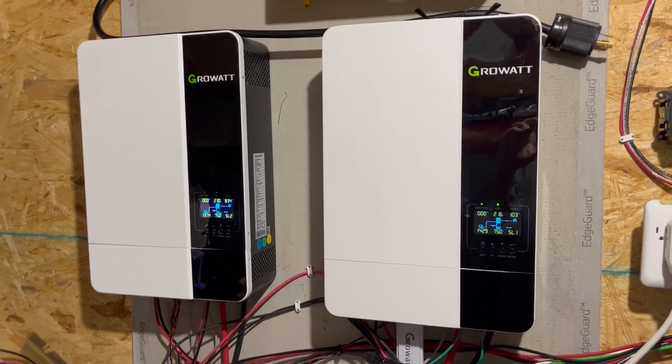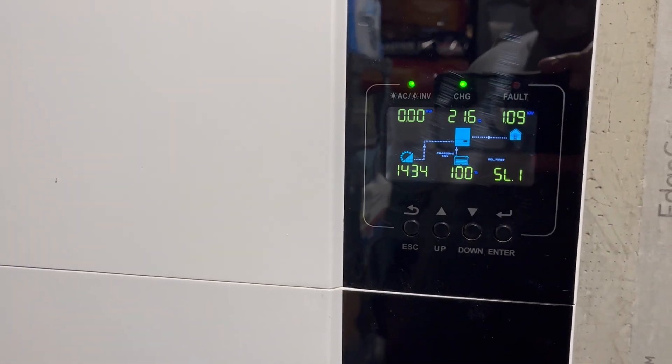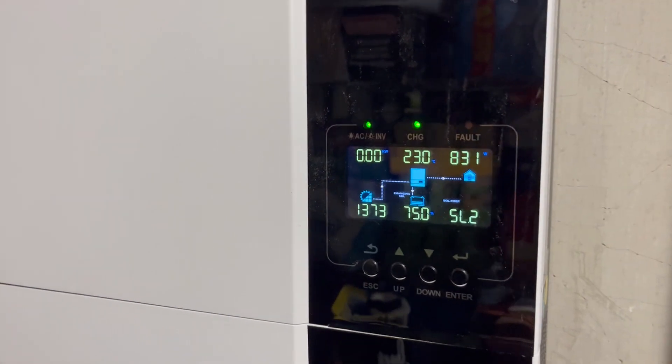So the Growatt inverters — I'm going to do basically a year and a half review on them. Some of them I've had longer than others. A quick update on them and tell you if I'm still liking them, if I'm going to upgrade or change to something else. Bottom line is I'm not changing them at this point.